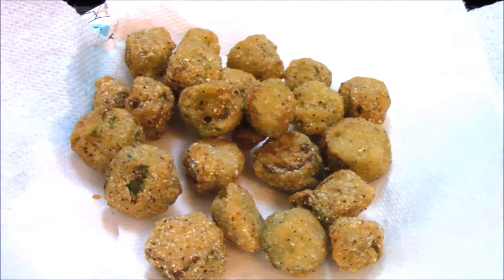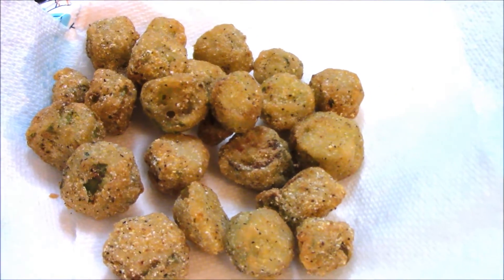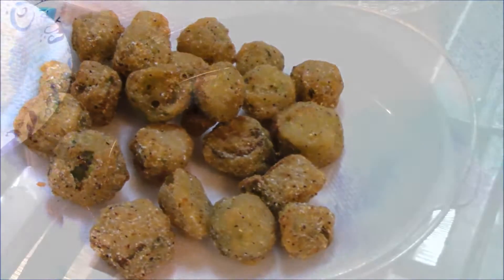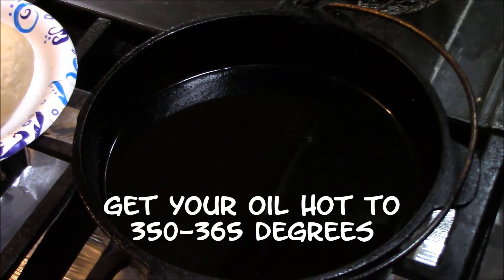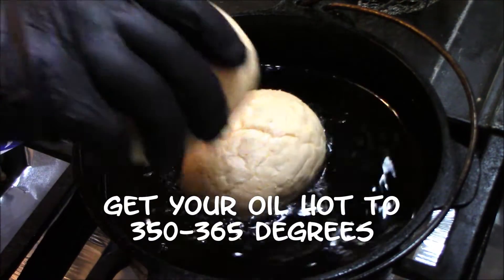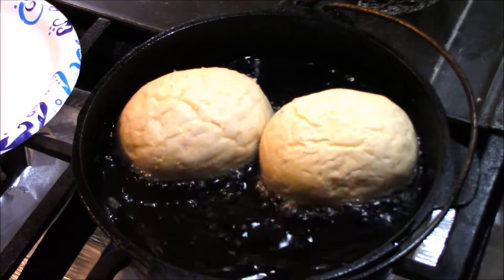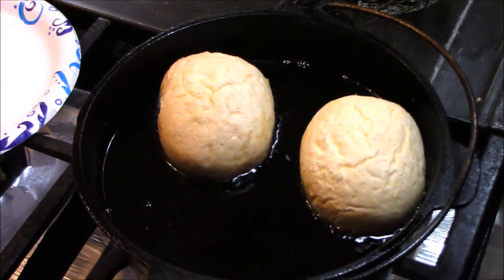Next we're going to deep fry some pistolets, and hey, it's awesome. All right, the okra is cooked, the sweet potato fries are cooked. Now I'm going to put in my pistolets — deep fried pistolets — and they just get so pretty and golden brown.